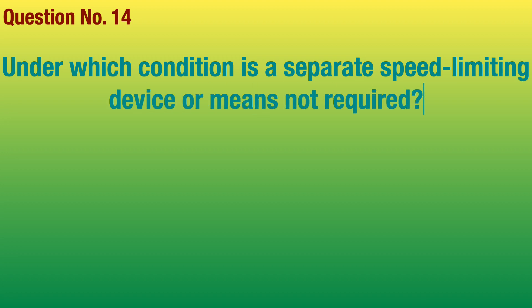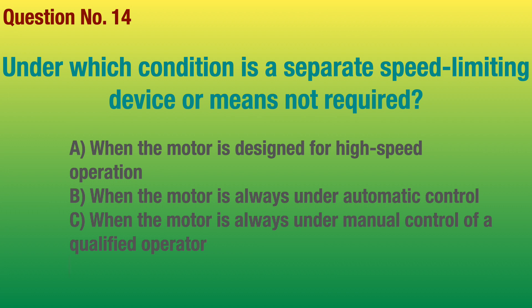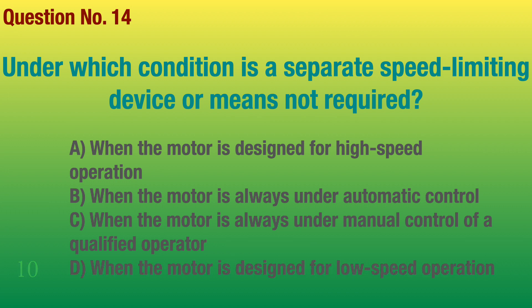Question number 14. Under which condition is a separate speed-limiting device or means not required? Answer: When the motor is always under manual control of a qualified operator.